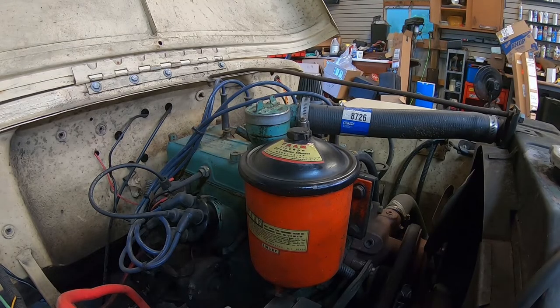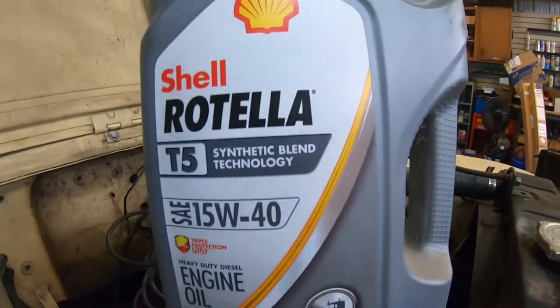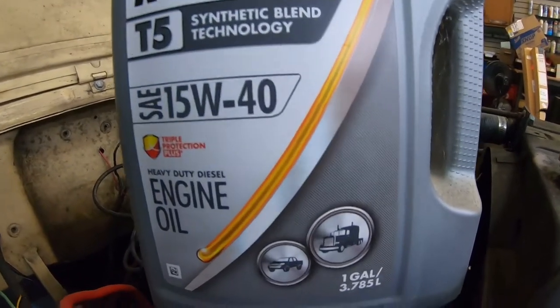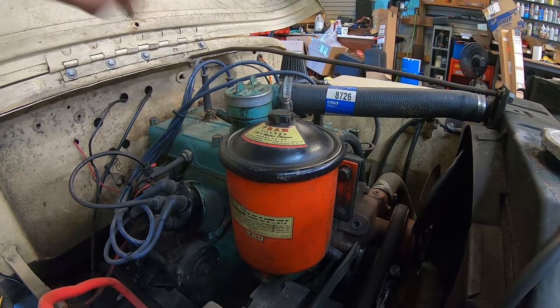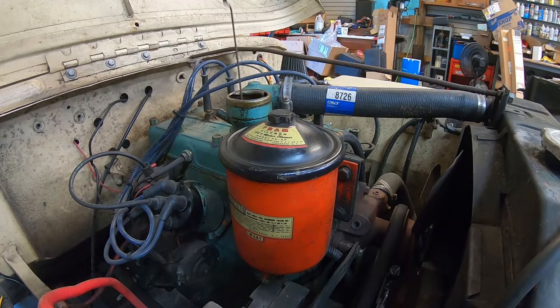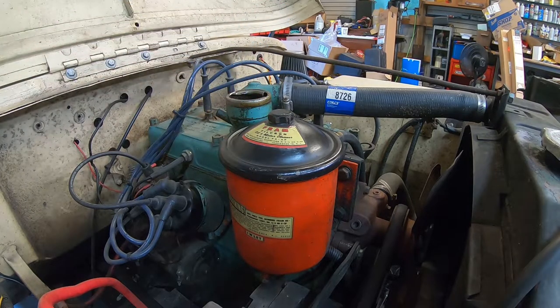Going back up top — we're gonna fill it up with Rotella T5 15W-40. It seems to like this; I've been using it for the last three or four years and haven't had any issues out of it.